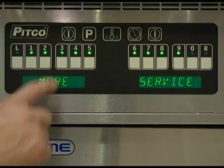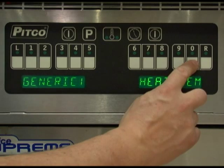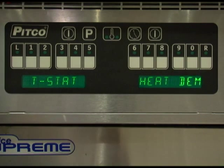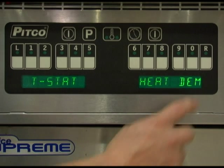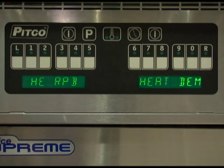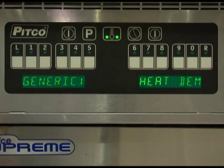Pressing key number 3 will allow you to change the heat demand profile for the controller. There are five settings: generic 1 for gas-fired appliances and the factory default; generic 2 for electric units and model SGH-50; T-STAT, which allows the controller to operate as a mechanical thermostat for gas or electric fryers and offers the quickest recovery times at the expense of temperature overshoot suppression; high-efficiency RPV for use on high-efficiency RPV models only; and HE-Advanced for high-efficiency advanced models only. Use the 0 key to toggle this setting, then press the program key to return to the more service menu.